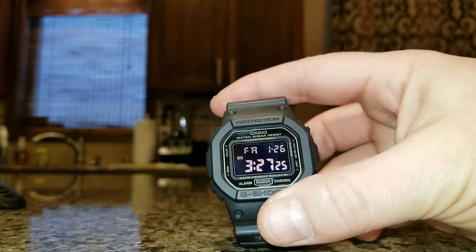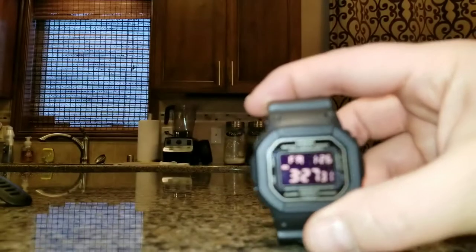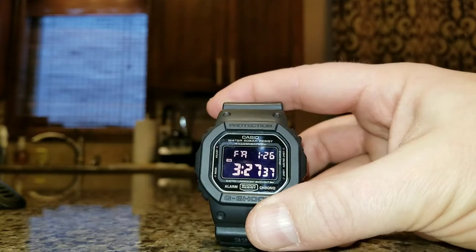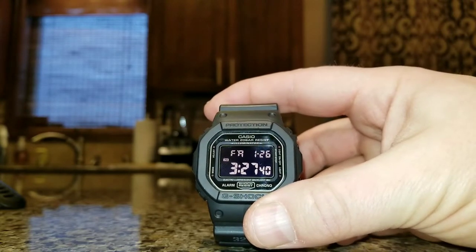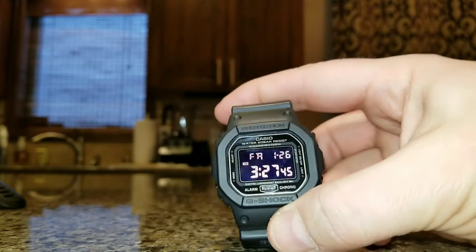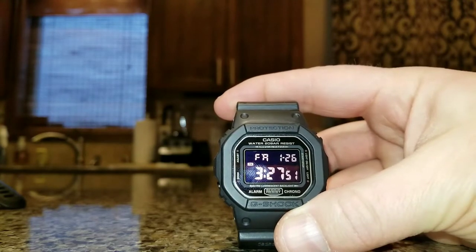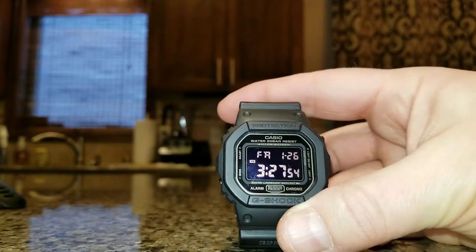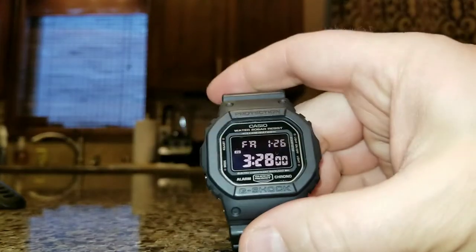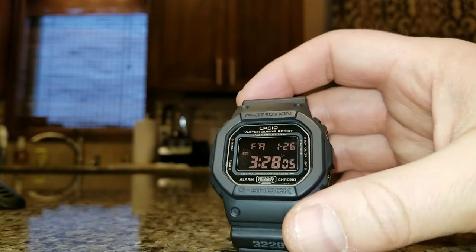I believe the case diameter is right around 48.9 millimeters — that's what Casio lists it at. I've seen specs differing between Asia Casio and USA Casio, and the thickness anywhere from 12.25 to 13.4, but the main point is this thing is small. It fits under clothes, it melts right into what you wear hunting, you can layer with it, and you don't even notice you're wearing it. It holds up awesome — it's a G-Shock.